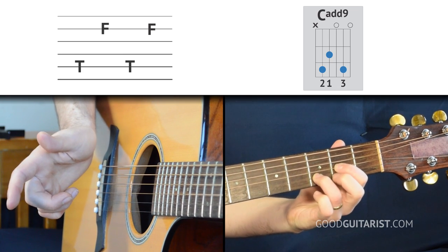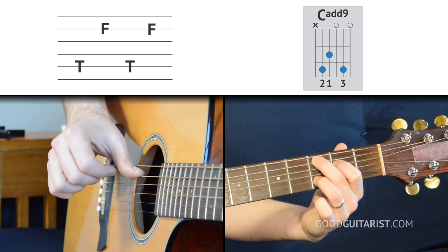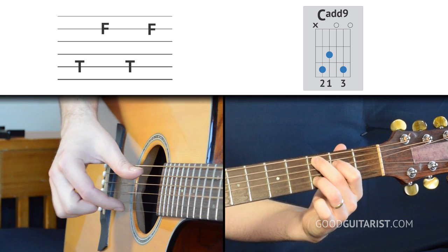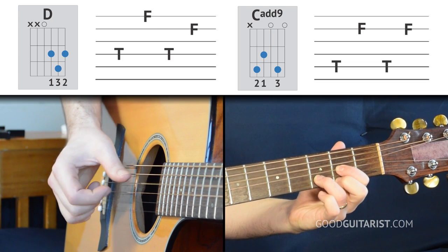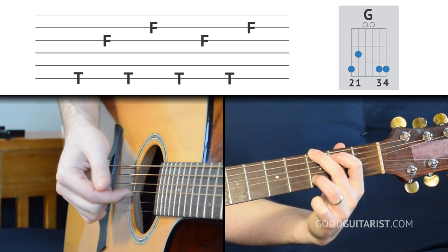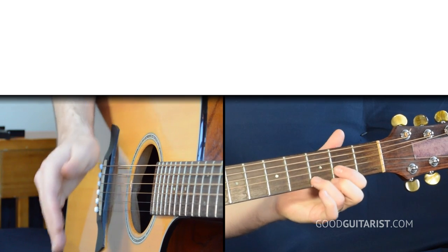Then we switch to C add nine — a nice quick switch. Here we're going to play two strings: our thumb plays the fifth string because it's a type of C chord, and our first finger just plays the B string. We do that twice, that's it. Then we switch to G, reversing the order. Let's put that whole thing together slowly.